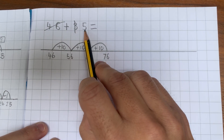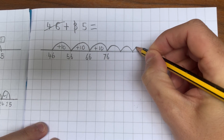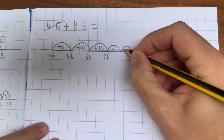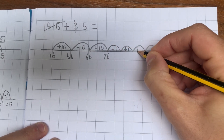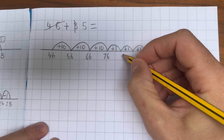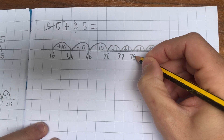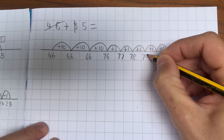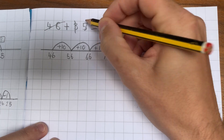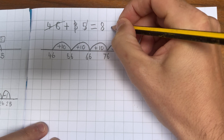I can cross that one out if I want to. Now I need to add on five ones. So each of these is adding on one — this is just counting forwards in ones. I'm not counting in tens anymore, so I'm counting: 77, 78, 79, 80, 81. So I've added on my tens, I've added on my ones, and that has led me to 81. So the answer is 81.